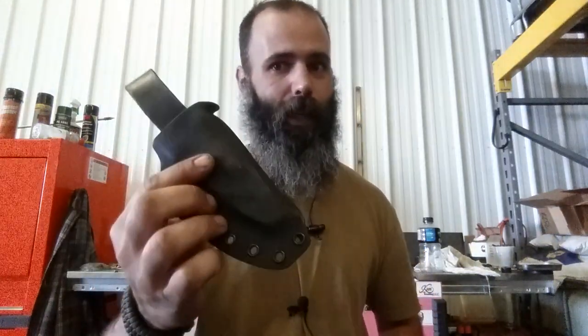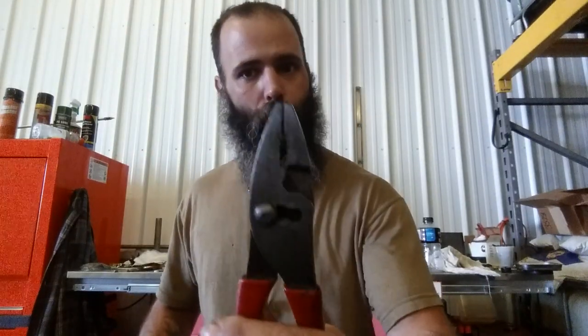Hey everybody, Brandon with BeardedCV82, and yes, you read that title right. You can now get custom kydex for your Snap-on pliers. This model in particular is the 47CF, and it also works with the 47ACF.